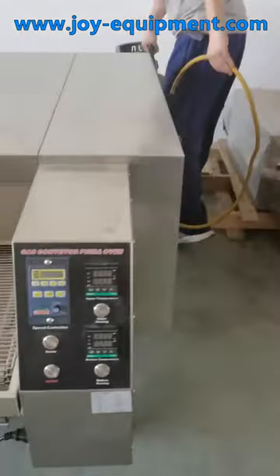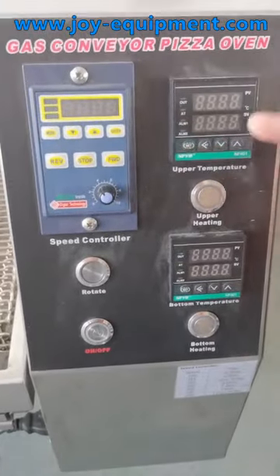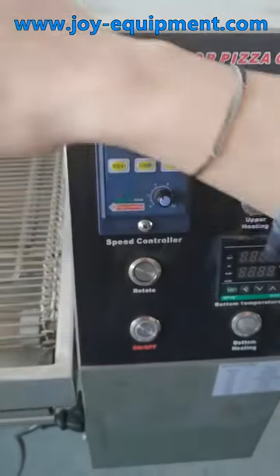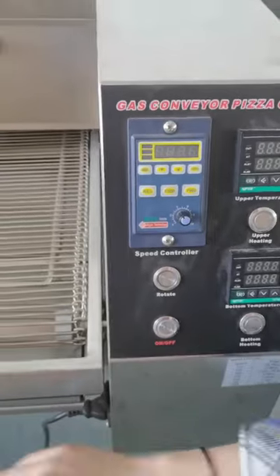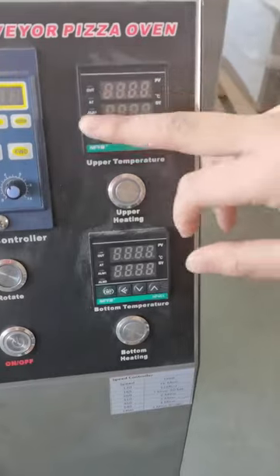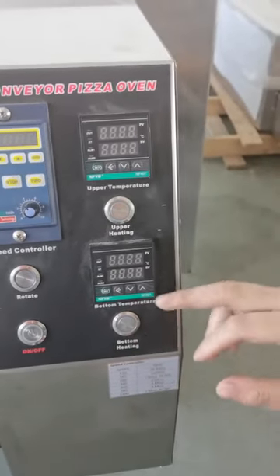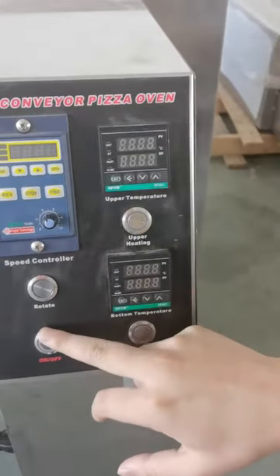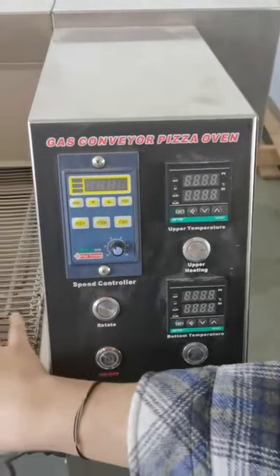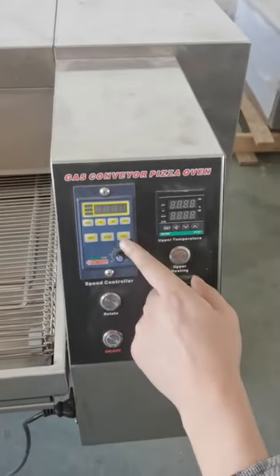This is the panel. You can control the top. It's heating from up and bottom, so this controls the upper temperature and this controls the bottom temperature. You can also control the speed of the belt, and you can control it to move forward or move back.